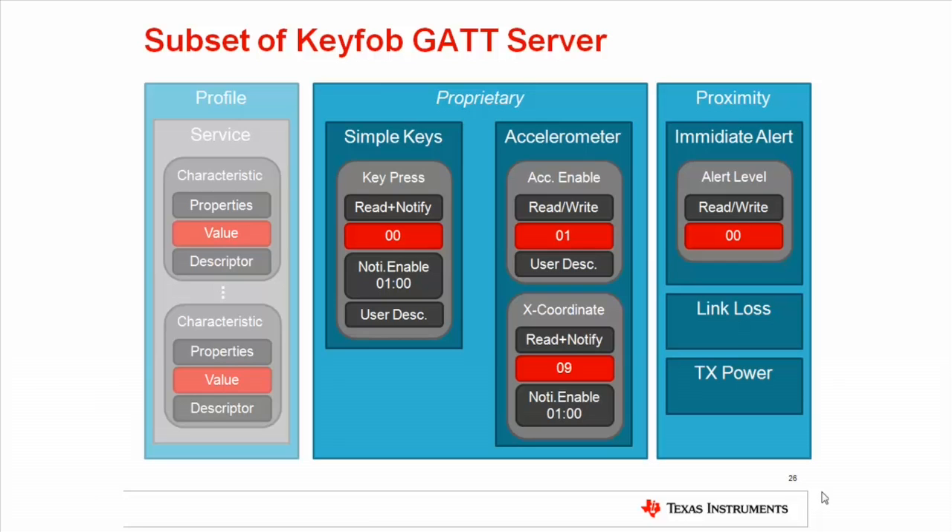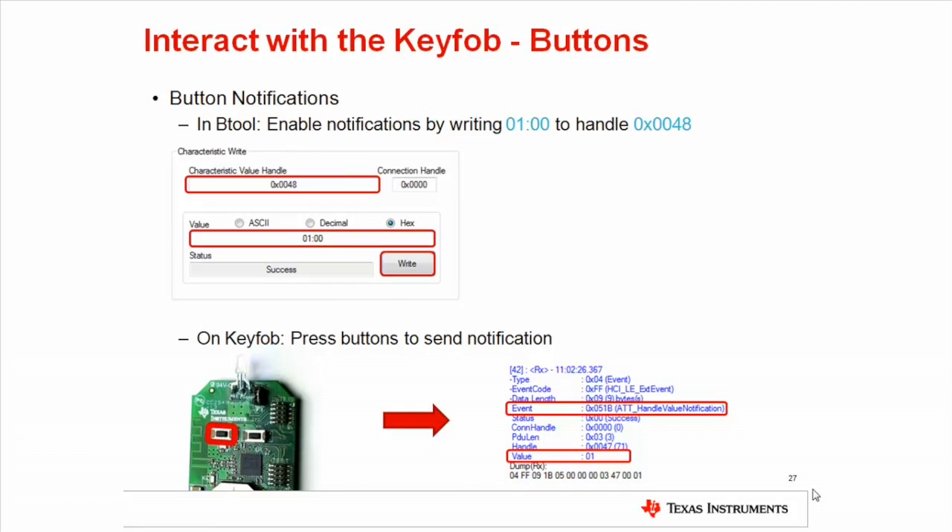A note on the upcoming example: every service, characteristic, property, value, and descriptor is assigned a unique internal address called a handle. The handles associated with a service and characteristic can be obtained by performing service discovery either with bTool or BLE Device Monitor. Pressing a button will make the key fob application internally update the value of the button press characteristic. To allow the key fob to transmit the updated characteristic value without being explicitly asked by the central device, we must enable notifications for that characteristic. The handle to enable button notifications is 0x48, and accepts a 2-byte value, so we must send the value 1 as 0100 to enable notification on button presses. This is done in the read-write tab of bTool as shown in the slide.